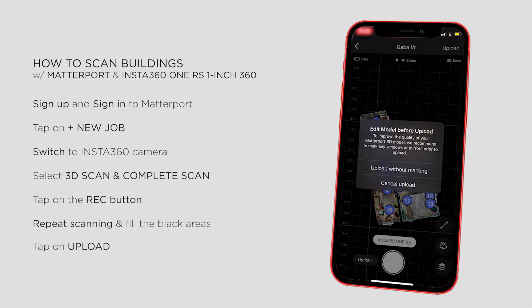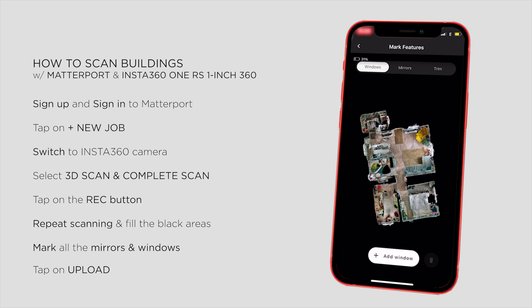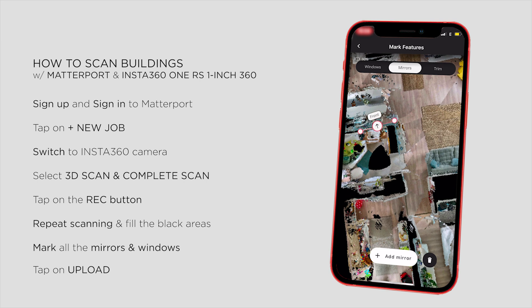When you're done, just tap on Upload, and you'll get a warning message about further editing. It's recommended to mark all the windows and mirrors for the best quality, so it's worth spending a couple of minutes on these. You can simply select windows or mirrors and place them on the model. Make sure the arrow always points in the right direction, and that's all. Zoom in a little bit if needed and go through all the glass surfaces.